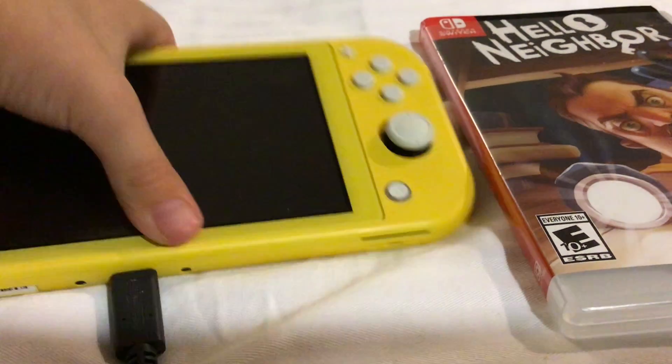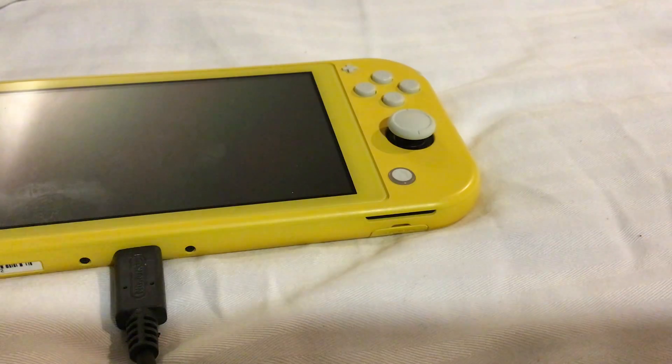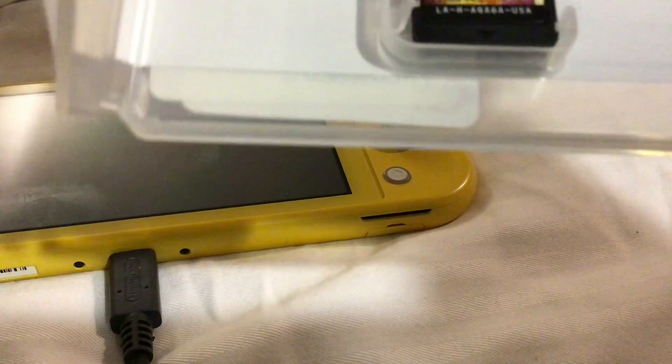This is my Nintendo Switch right here. This is my Hello Neighbor game. I lost the other one, so here's the brand new one. Here it is.